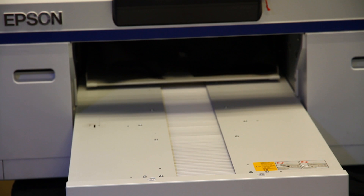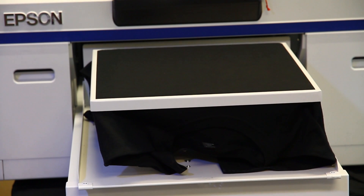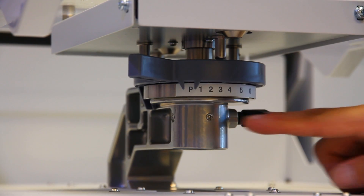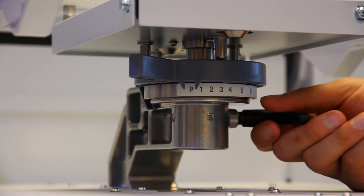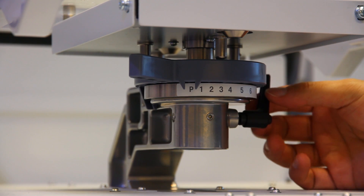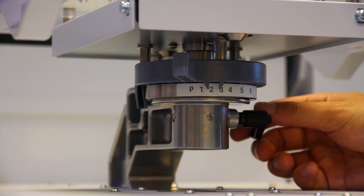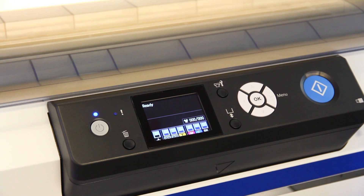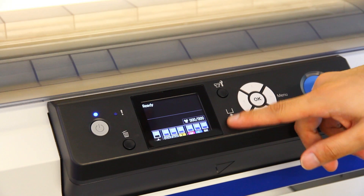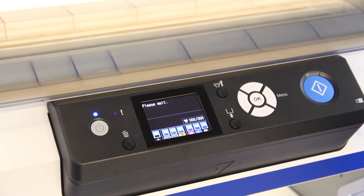If a platen error occurs, you will need to adjust the platen height. The platen height knob is located below the platen. For regular t-shirts, the setting of the platen height should be 2 or 3, though it may vary depending on the shirt you are using. Do not set the platen height value to 8 to fit all your shirts, including hoodies. Once the proper platen height has been set, push the platen button again to ensure that the error does not appear.